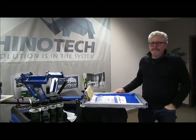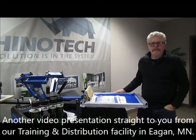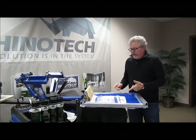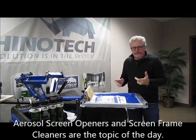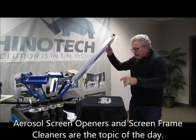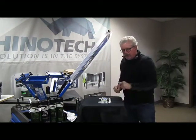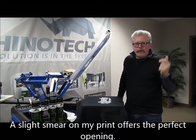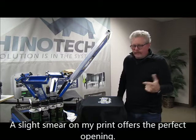Greg here. I'm just going to show you a little video. We're up in our Minnesota location at N. Egan, which is where we do all of our manufacturing and distribution. I was printing a little job here — we were just doing it for fun — and I realized that we had a little sphere in one of the little areas on the print, so I thought I'd take advantage of that and wanted to show you a screen opener very quickly.